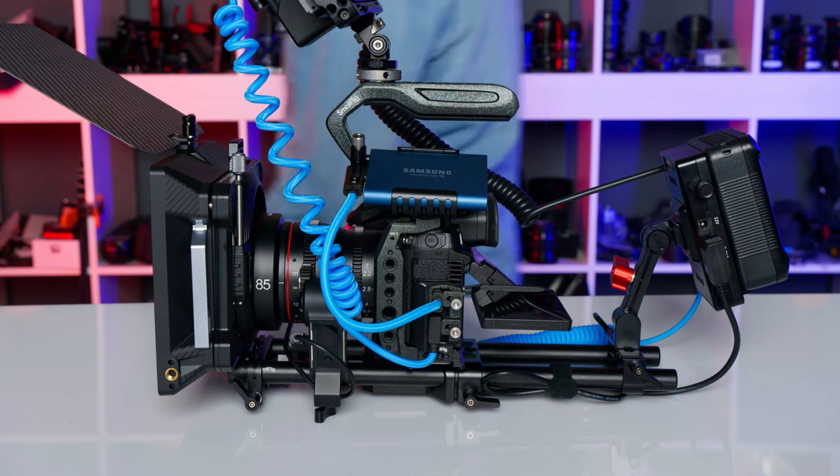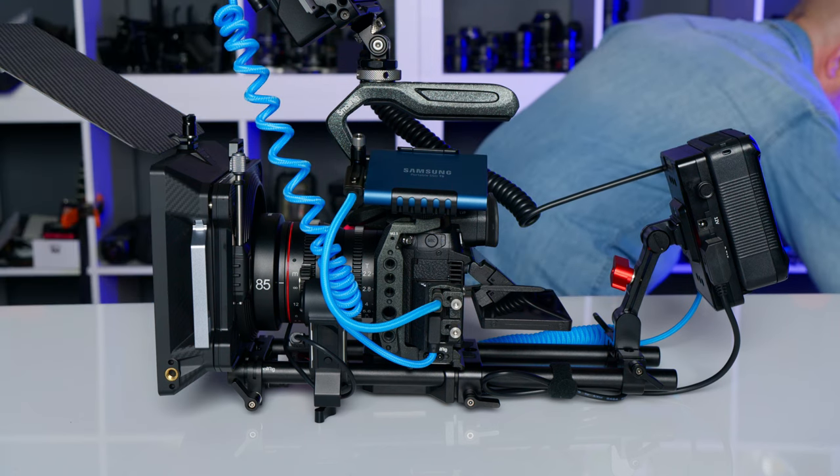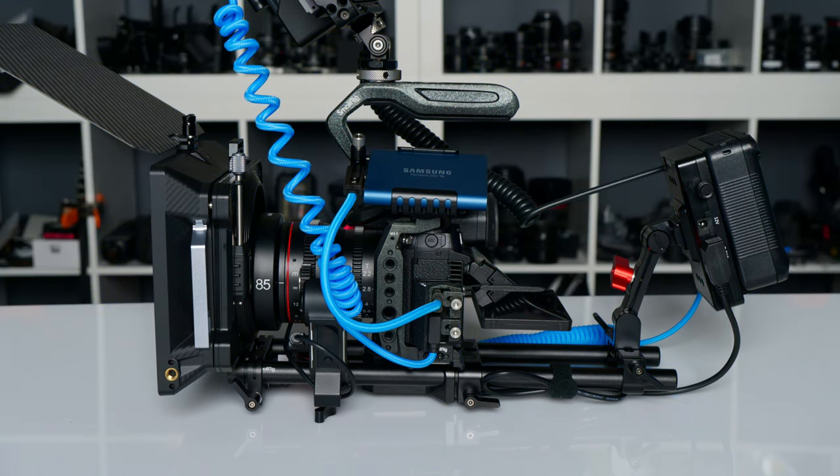Now that you have the ability to record to SSD, how will this change your workflow? Let us know in the comments below what you think of this setup. Don't forget to subscribe and like — see you next time.